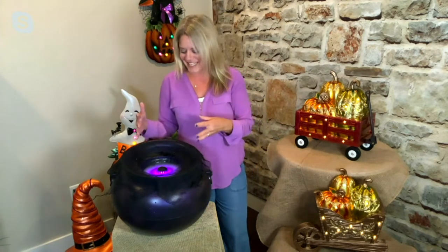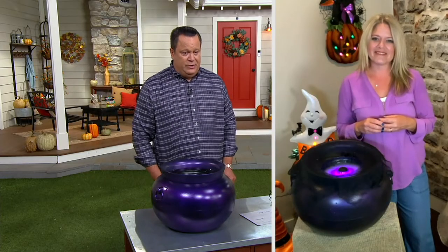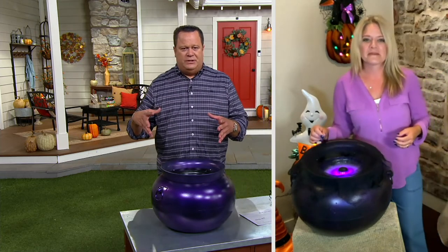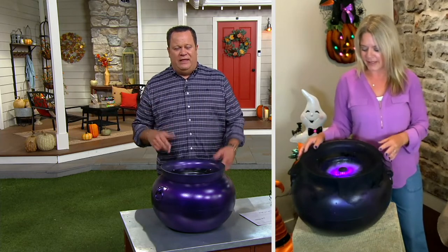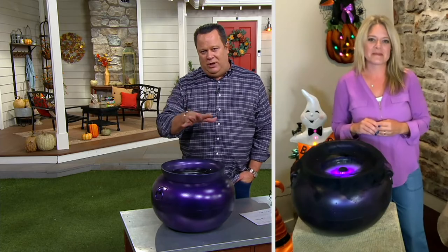Such a fun piece to put out for Halloween. This is totally outdoor safe — you can put this outside so when your trick-or-treaters come, they can see this. Put it by the bowl of candy. It's really, really awesome. And the best part of all: three easy payments of $23.33, done in this beautiful purple color. If you wanted to put this in the corner of a room or set up a little fortune-telling booth, a prop like this is really going to complete the whole look.